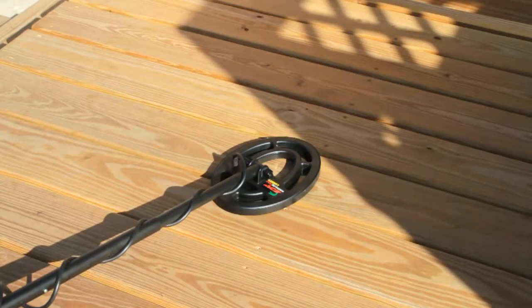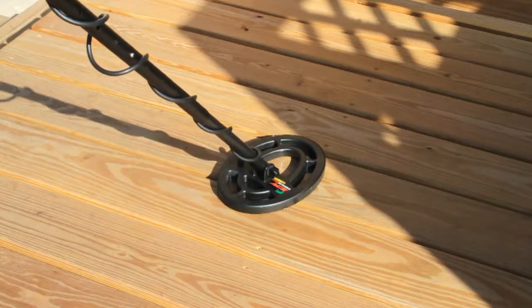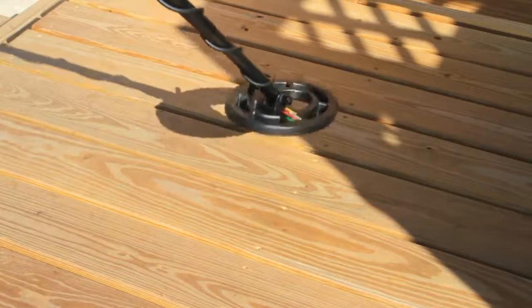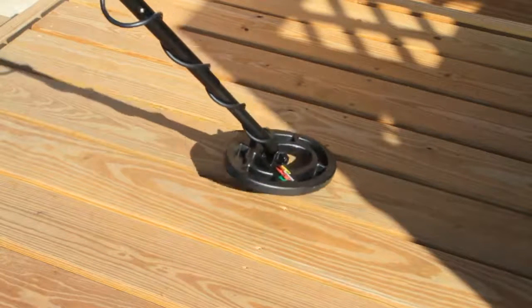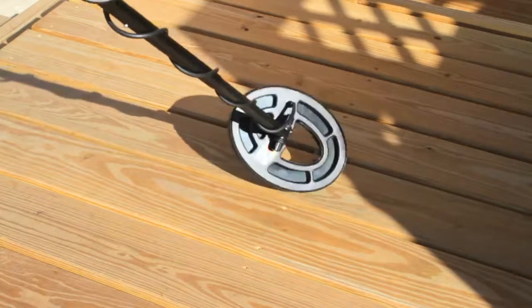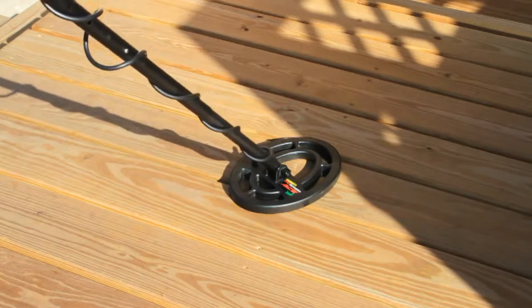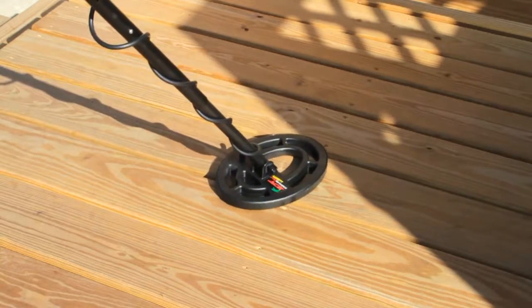This video is for those who've expressed concern about the ACE 250 and its loose coil. As you can see, it's rather loose, and the reason is because of the rubber grommets. When I first installed the coil, I put the grommets on the outside — they're actually intended to go on the inside, where the lower shaft connects to the coil. Let me show you the correct way.